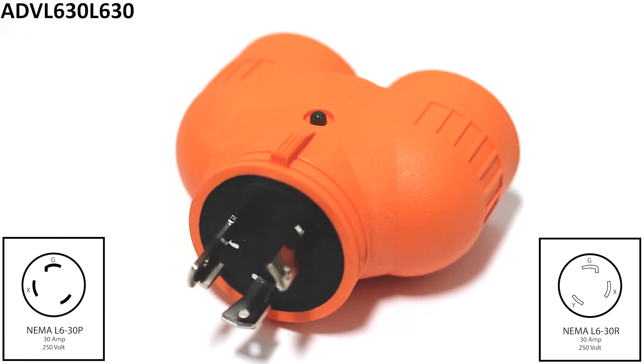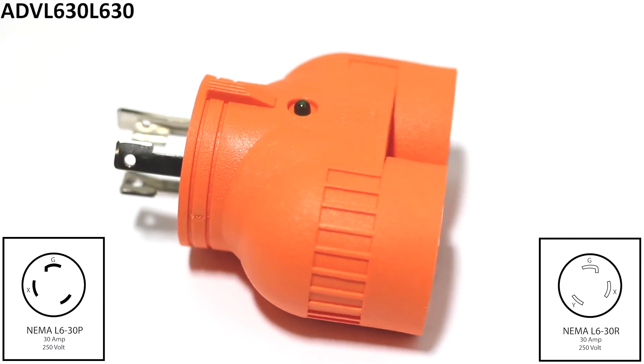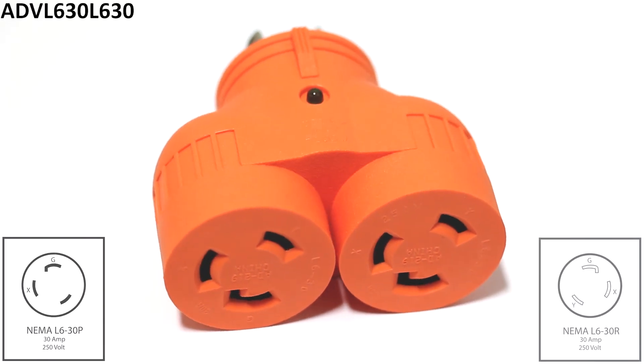It comes with nickel plated plugs and terminals to prevent rusting and an LED power indicator. The total maximum operational power is 7,500 watts and it comes backed by a five-year limited warranty.